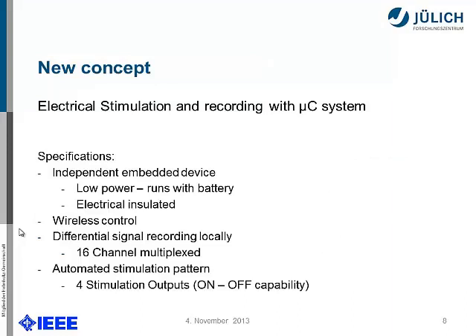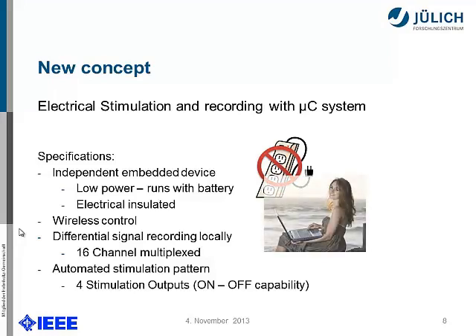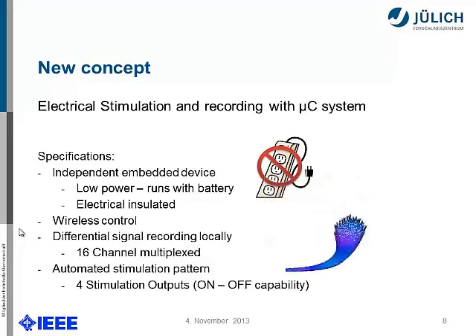We thought about why not taking our microcontroller system and doing the electrical stimulation and recording with it. The advantages are that we have an embedded device that's independent, works on a battery, is low power, and therefore electrically insulated. We had wireless control, differential signal recording locally right where the retina sits and the electrode goes in. Because we had a 16-channel electrode, we needed a 16-channel multiplexer, and we wanted an automatic stimulation pattern with four stimulation outputs with on/off capability to save energy.